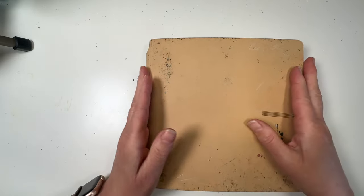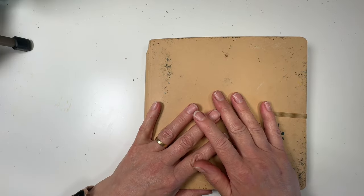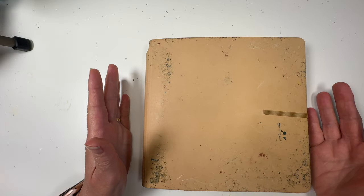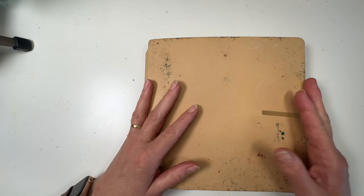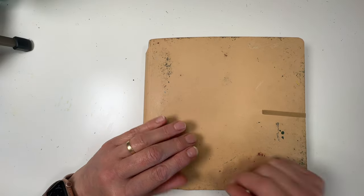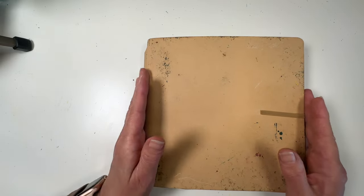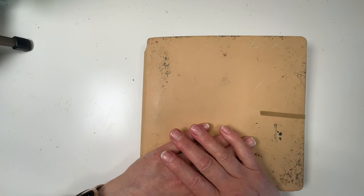Hello everybody and welcome to another sketchbook tour. I can't believe that it's a matter of weeks ago that I said I hadn't finished any and now I've finished another one. What's happening is because I use so many at the same time, doing a page or two here and a page or two there, they'll all get finished together.